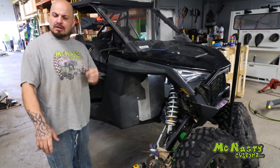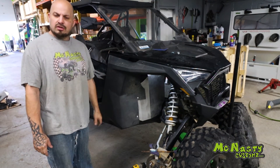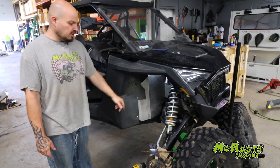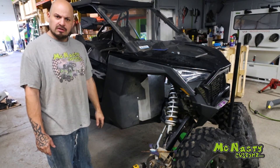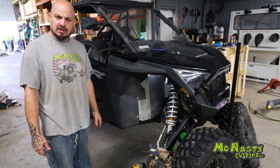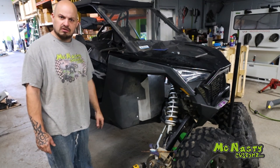These will be available soon and we're going to throw this video up as soon as we can. We're going to do a walk-around and show you the end of the video once these are powder coated and the machine is outside. McNastyCustoms.com, McNastyCustoms on Facebook, McNastyCustoms on Instagram — guys, check us out.